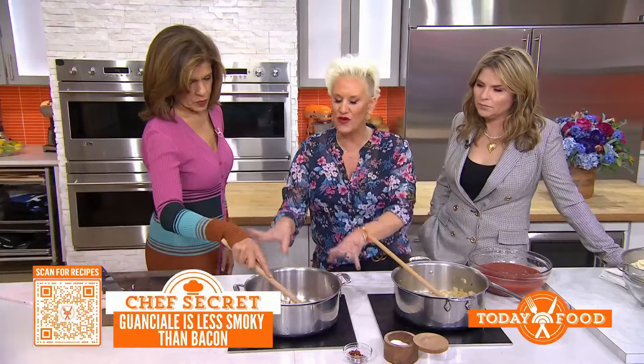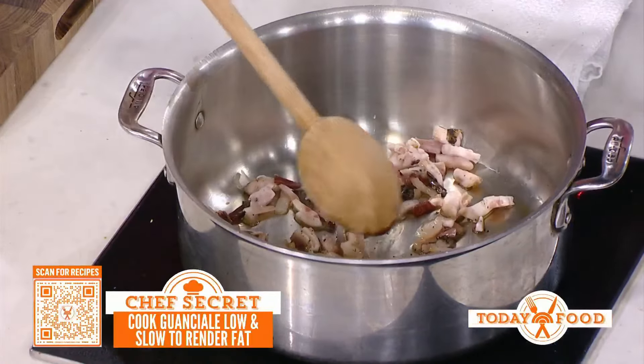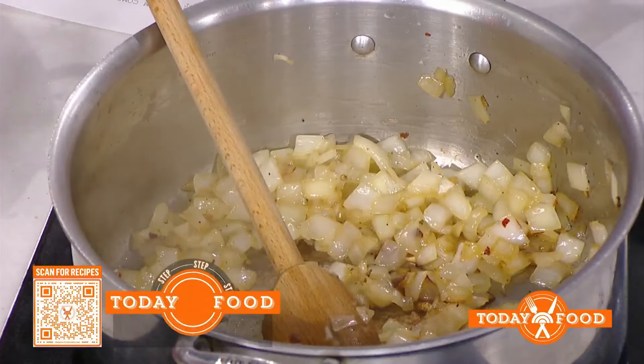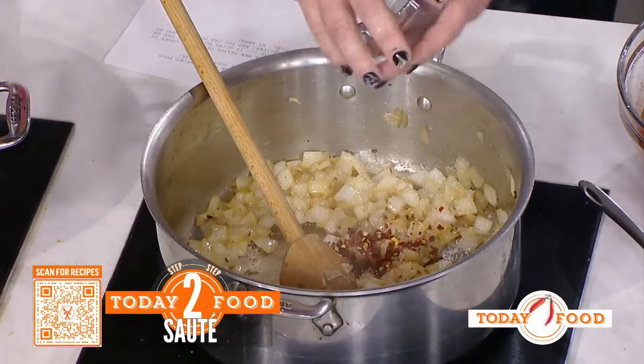So you put the guanciale in a cold pan with a little bit of olive oil and you render the fat out — you melt the fat. How long does that take? About five to seven minutes. You want to go low and slow until it looks nice and crispy like this. Then we put onions in and we sweat them — you get hot, you let off water, and you start to smell. We give it a big fat sprinkle of salt, and what I love about this dish is that it's a little bit spicy, so we add a bit of crushed red pepper.